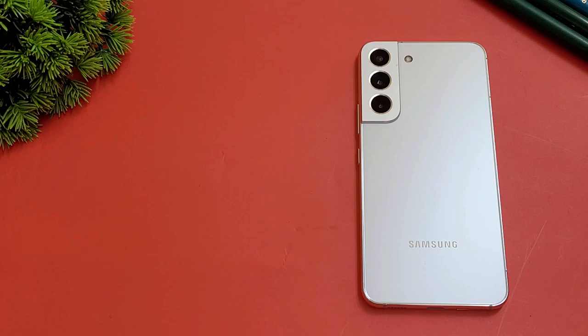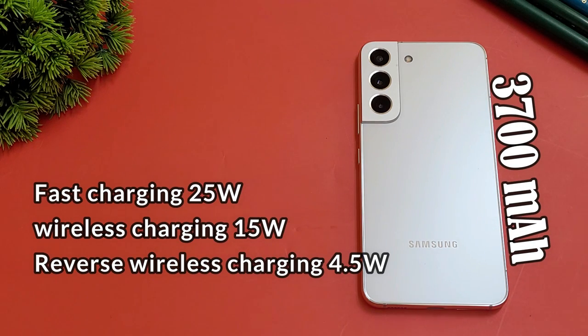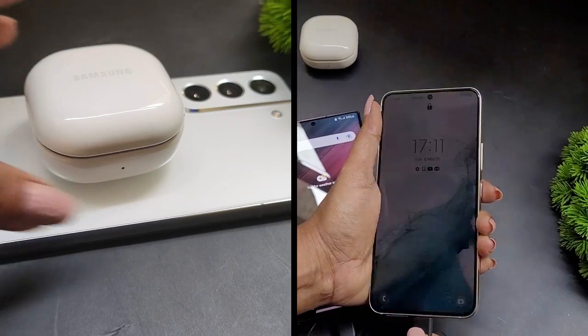The Snapdragon 8 Gen 1 is a power-efficient chipset, paired with a 4000mAh battery. For normal usage, it is a one-day smartphone and you can charge overnight. Heavy users may need to charge during gaming and again in the evening. The phone supports 25W wired charging, 15W wireless charging, and reverse wireless charging.